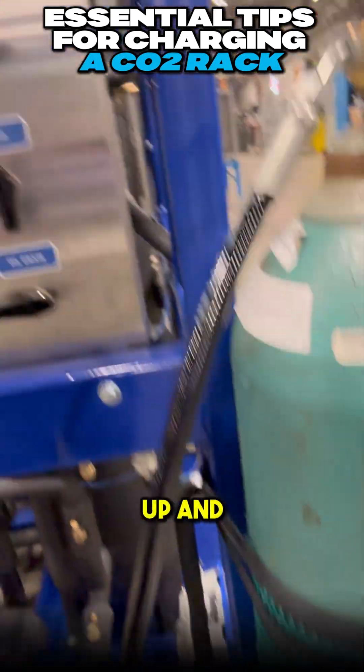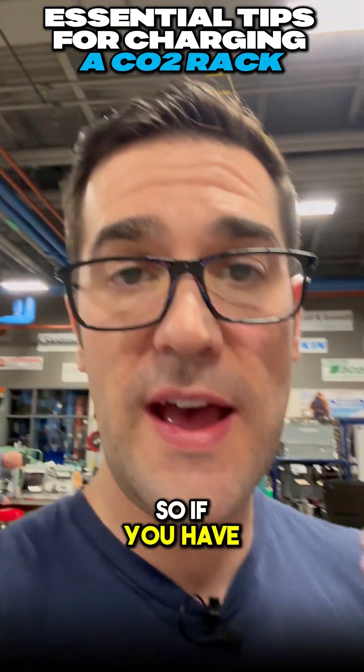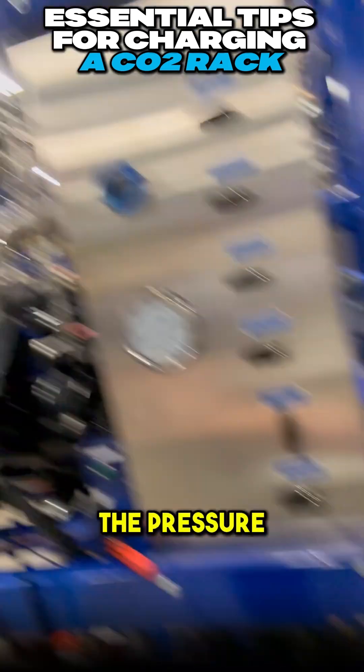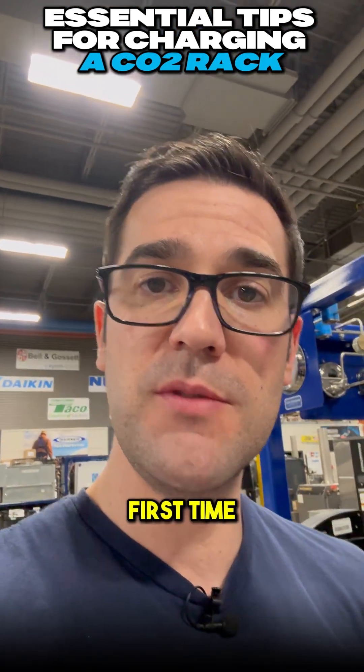This is tied into your liquid line. So if you have enough vapor in there, you can start charging liquid. Slowly charge — slowly open the valves — because you can drop the pressure really quick in your tanks. If it's the first time you're doing it, take your time.